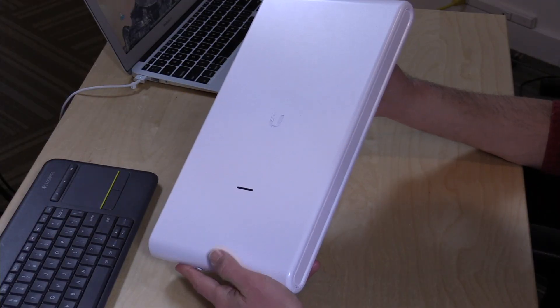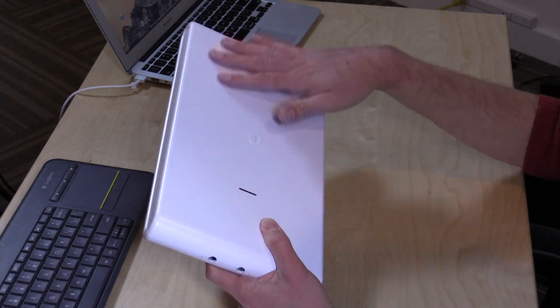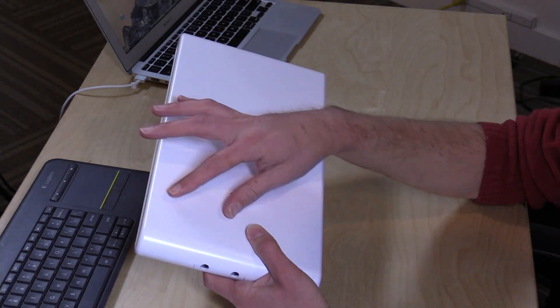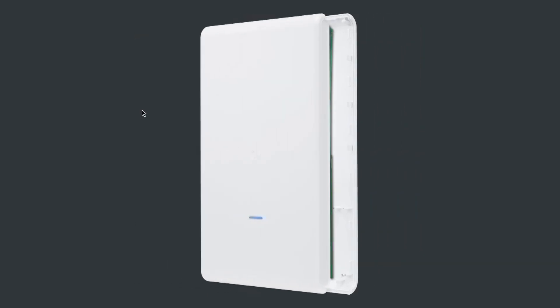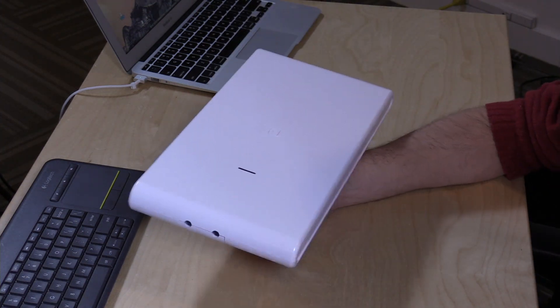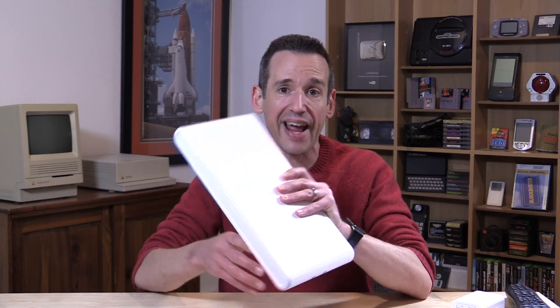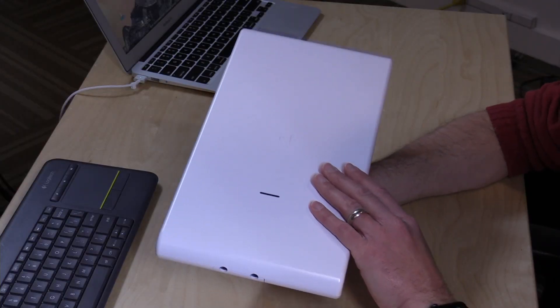Let's take a look at the hardware. There really isn't much to this one. It's made out of plastic and it feels pretty hollow inside, and that's because it is. Most of this thing is an antenna — or a bunch of antennas — and the plastic here is protecting it from the elements. This is a 3x3 wireless AC radio built in, so if you have newer laptops with those 3x3 radios, they'll get the fastest rate of speed. Its real benefit is the surface area it has for its antennas, which works very well in an outdoor environment.